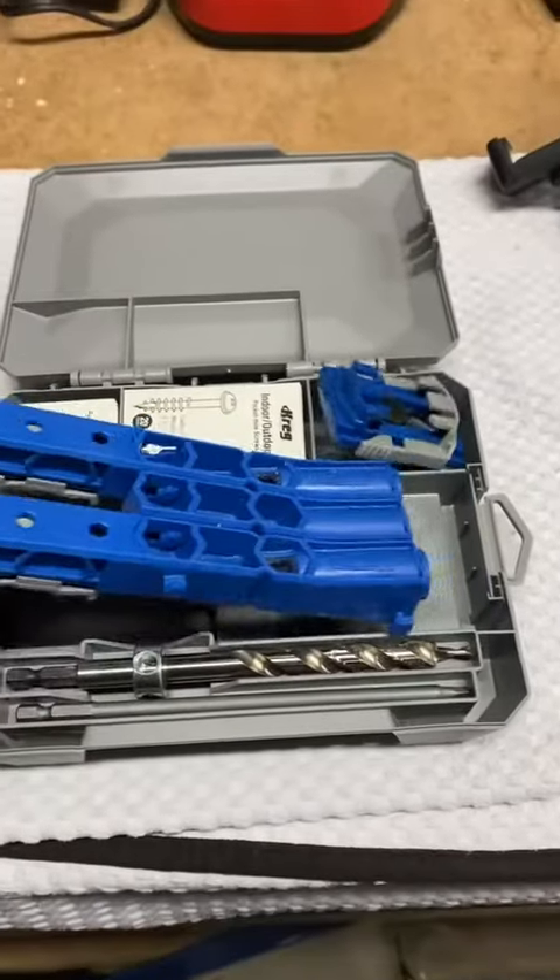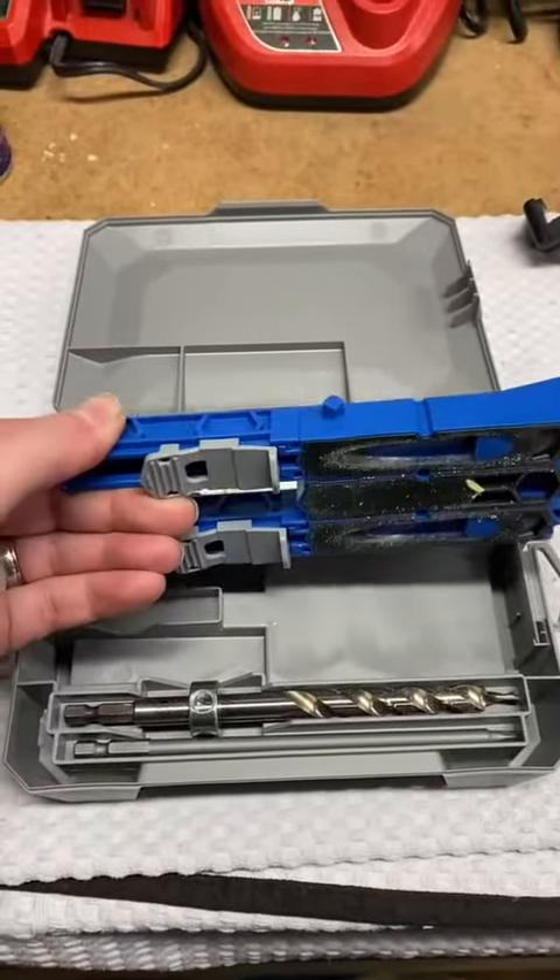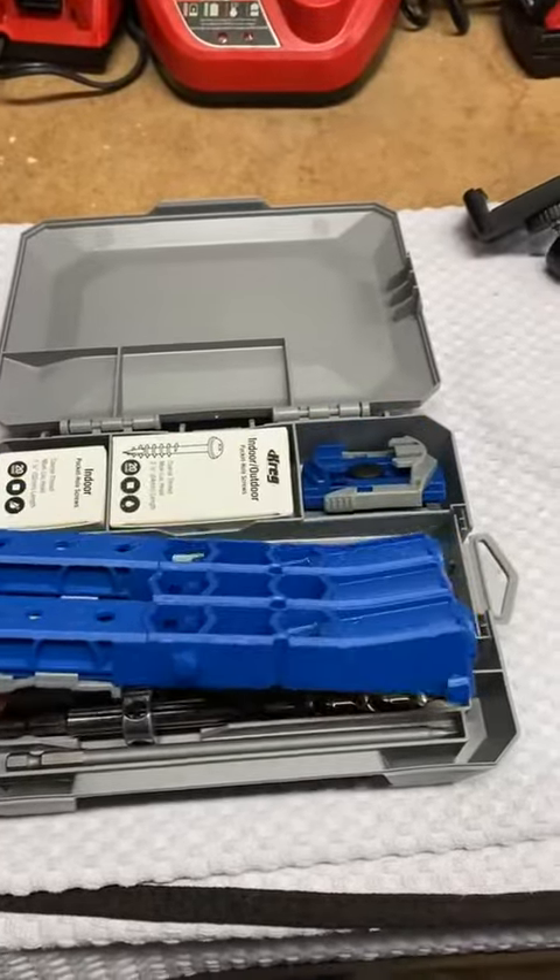So this has worked great. I used it for some pocket screws for some pantry shelves — I'll show you how that looks next.